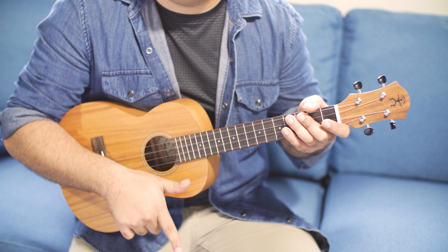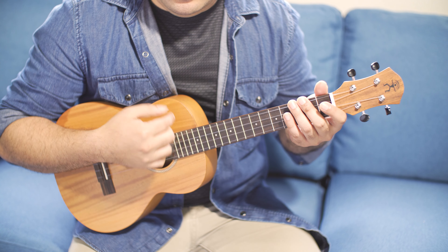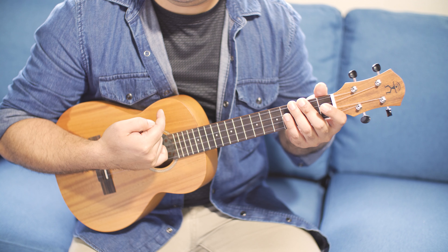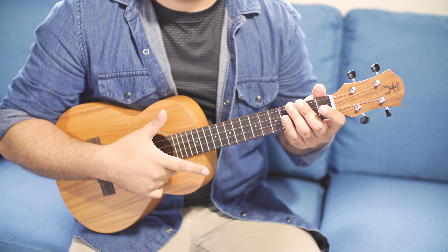You don't want to do this — you want more of this kind of feel. So flick, follow through, and then do it back in reverse. Pointer, thumb, pointer. Down, down, up.